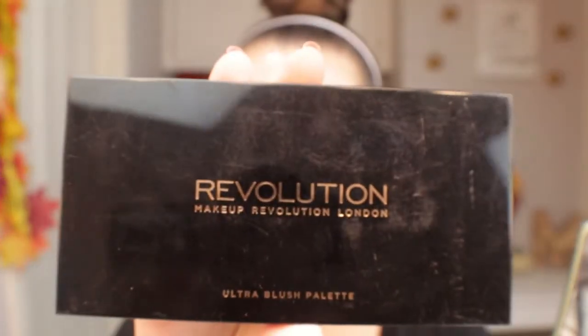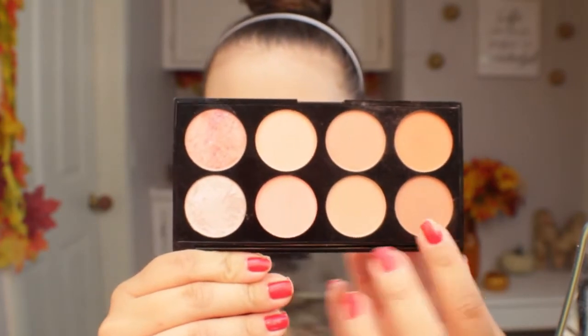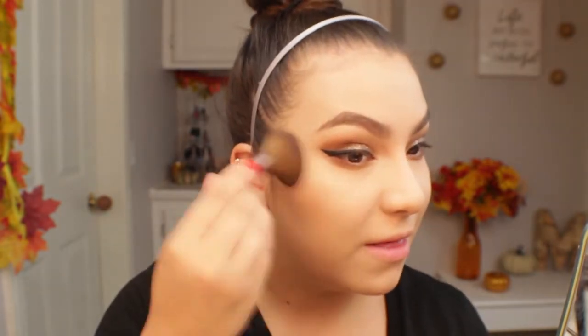For blush I'm using the Makeup Revolution Ultra Blush Palette in the shade Hot Spice, and I'm going to mix two colors together. They don't have individual names — they're very muted and kind of mauvey. Mixing them together makes such a pretty color — nothing too intense.